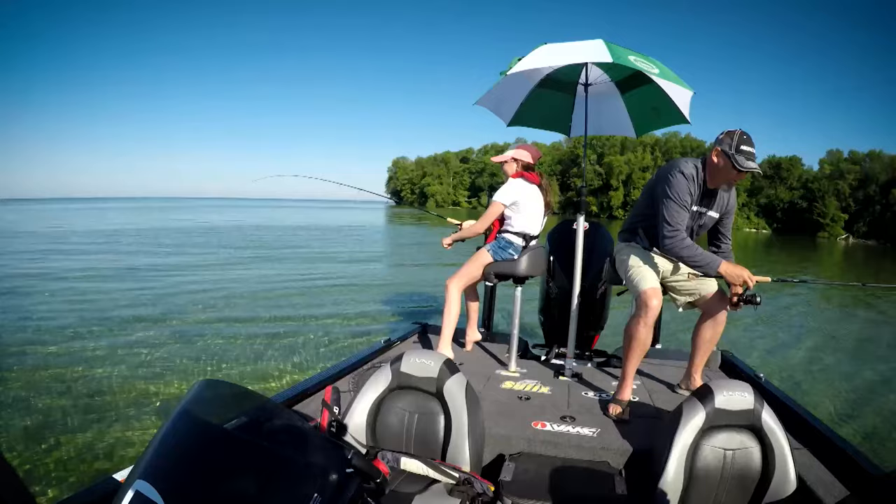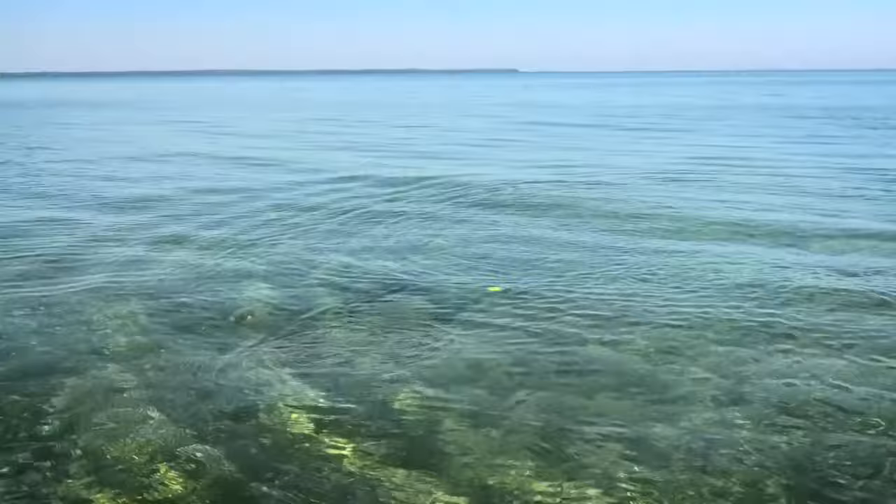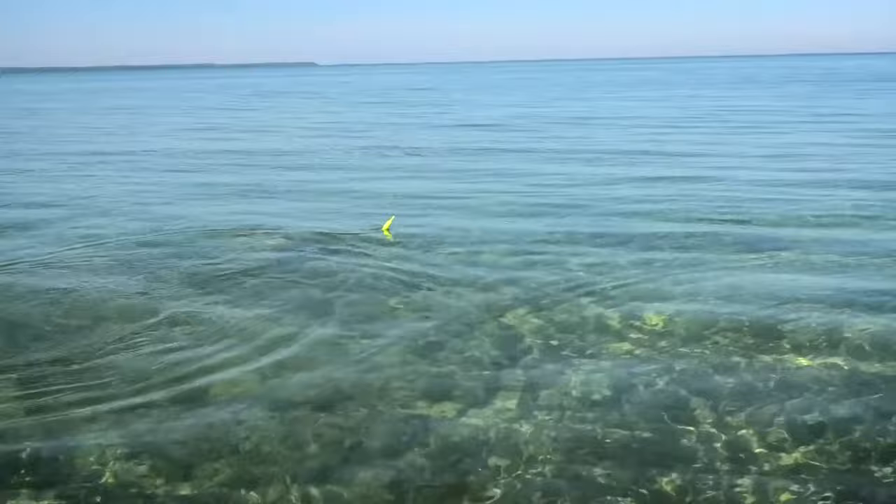Set the hook! Set the hook! You got one! You got it! I can't believe your bobber just drove down like that. Wow kid, hold on tight — I'll get the net. Is it big? Yeah! That a girl! It worked, August. The bobber fishing in the shade. What a giant!